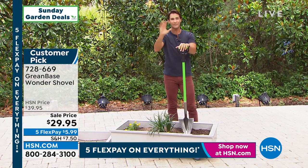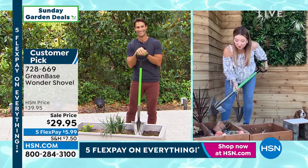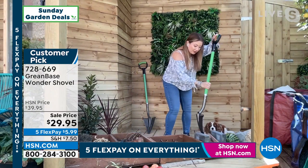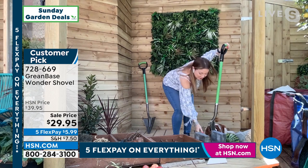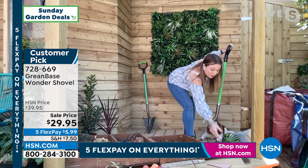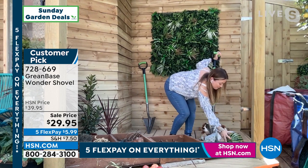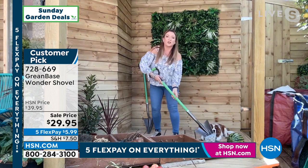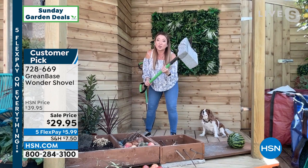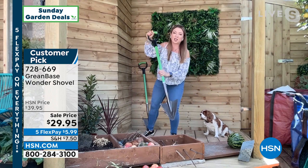Have you seen the reviews, Lorna? They are all five-star reviews — it's top-rated. I've got a brick here, I've got rocks — nothing is going to stop this. This is how strong this shovel is: it will break through tile, it is that strong. And not only does it have all five-star reviews with people saying 'best invention ever,' people are getting this because it means you can garden again with confidence. It's so lightweight, so strong — it even picks up cinder blocks.